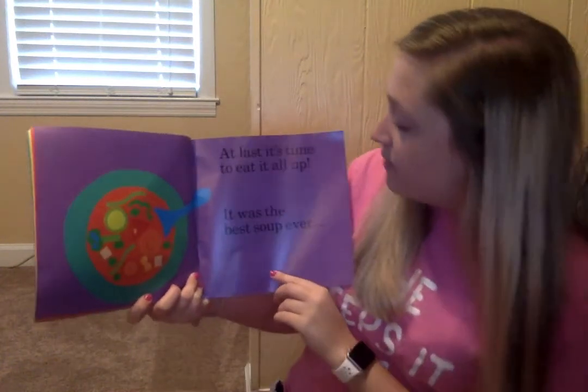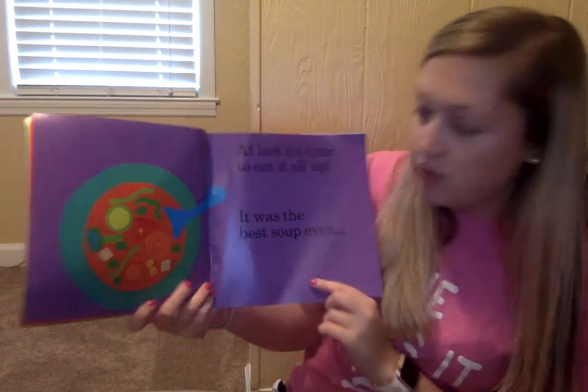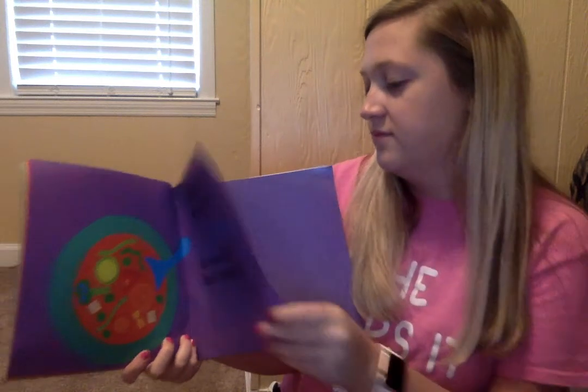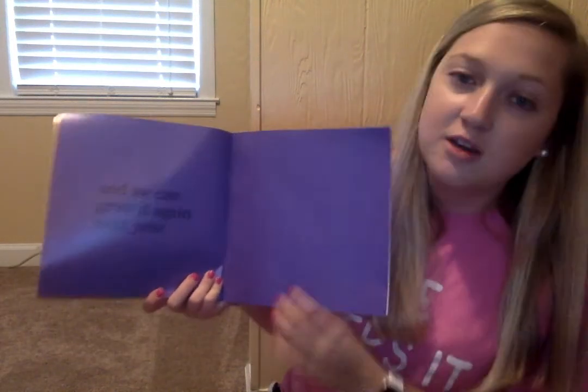At last it's time to eat it all up. It was the best soup ever. You guys like vegetable soup? And we can grow it again next year. Alright, well go ahead and take your AR test and I'll see you guys next time. Bye!